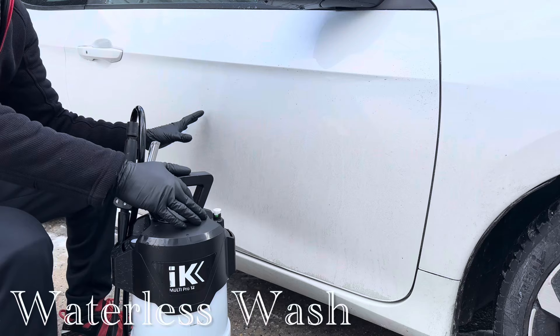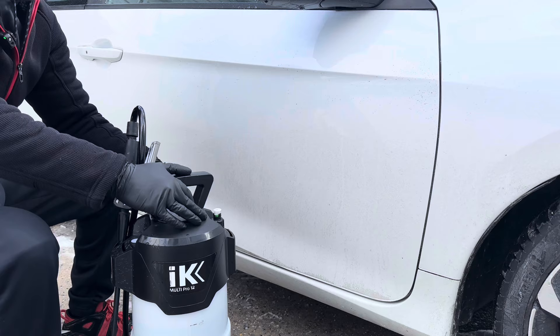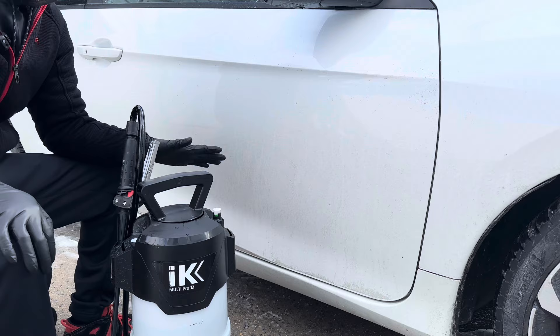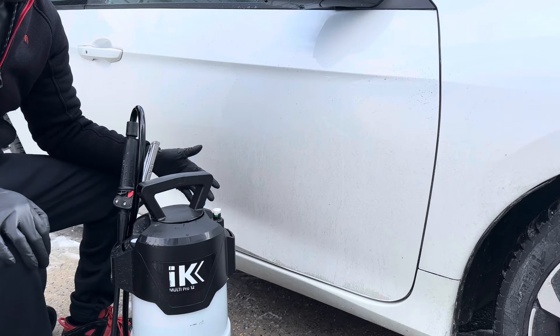Inside my IK sprayer, I boiled two gallons of hot water, poured it in, and added half an ounce of Optimum No Rinse wash — half an ounce because one ounce is for four gallons and I have two gallons. I boiled hot water to push everything off. One thing I noticed is if you use room-temperature water and start spraying right away, it turns to slush, and that's not what we want.